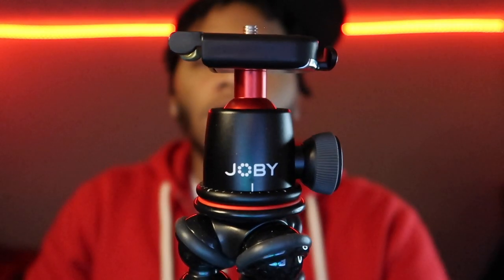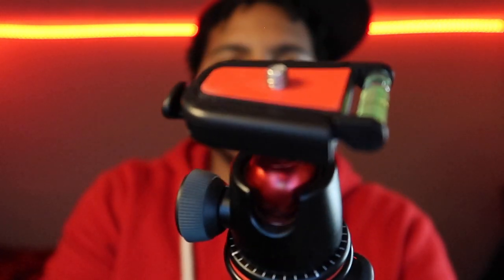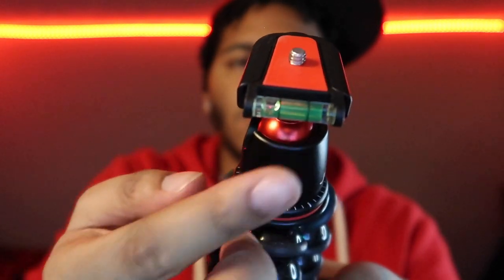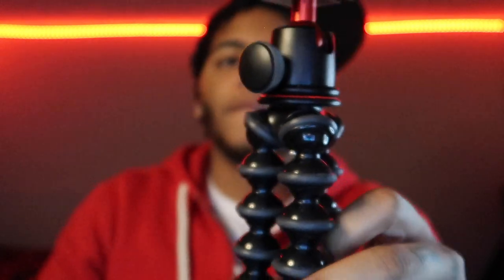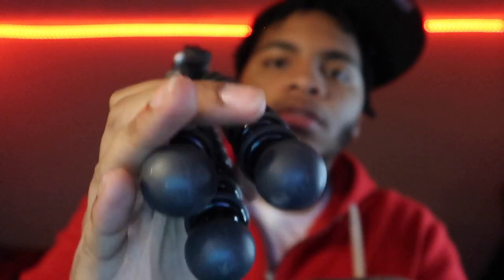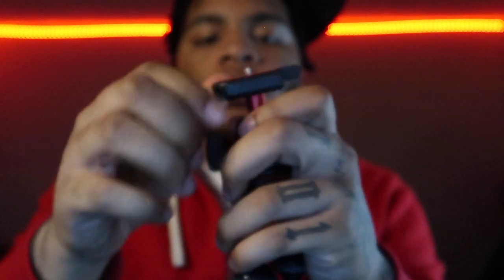Let me put it on the camera. Look at that red — that's something serious. It has red details, red accents. Up top it has a bubble level so you can tell if your camera's not crooked. It has a rubber grip so it just stands up on your desk like that. And you can untighten this part to adjust the angle, then tighten it back up.